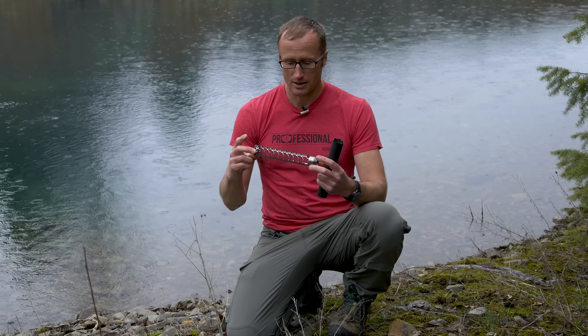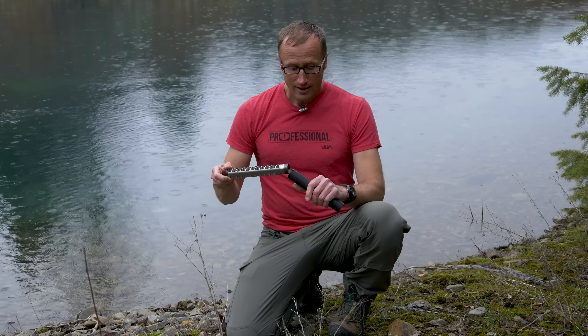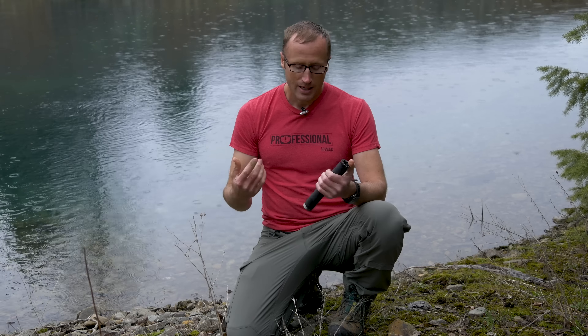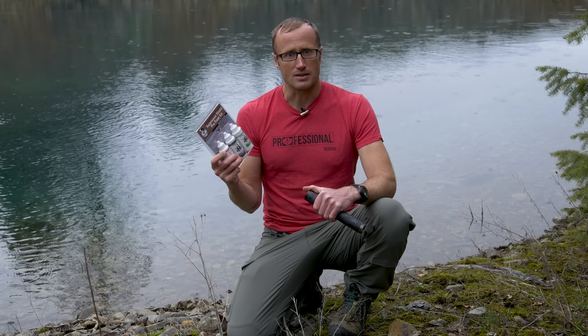I've done a review before covering all the different attachment methods, of which there are many. Got this thing in brand new, it's nice and clean. Since I haven't got it dirty yet, now would be a good opportunity to try out their Suppressor Shield Pre-Treat Kit by Modern Spartan Systems.